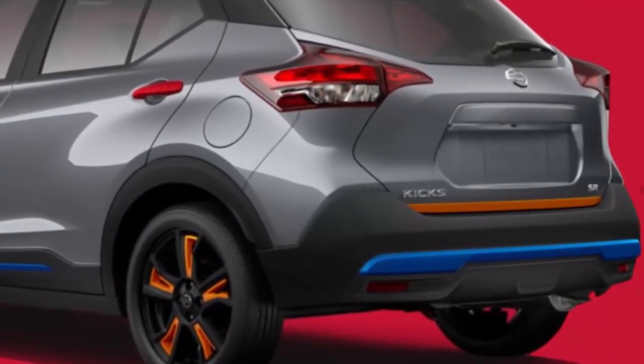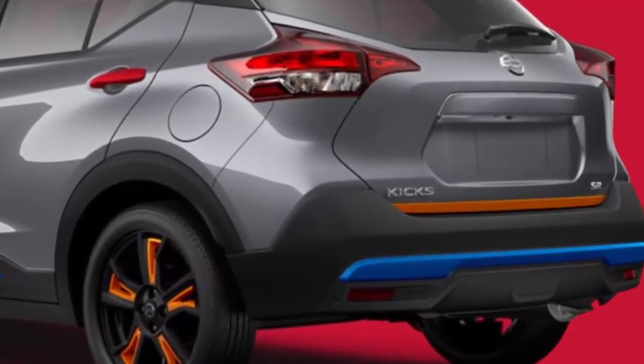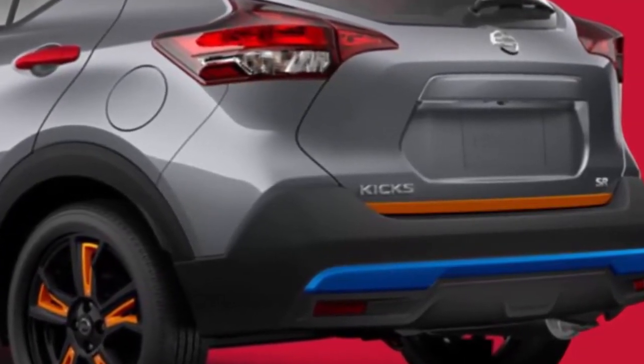There you can mix and match parts to see how they look and learn how much all of your customizing will cost. Note that the price only shows the cost of the parts, not the cost of labor if your dealer installs them.